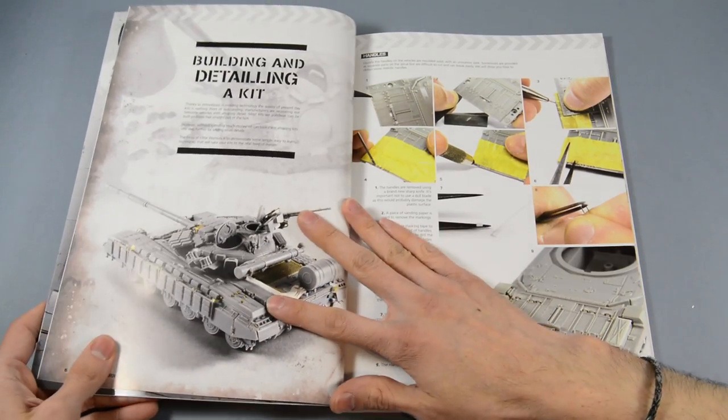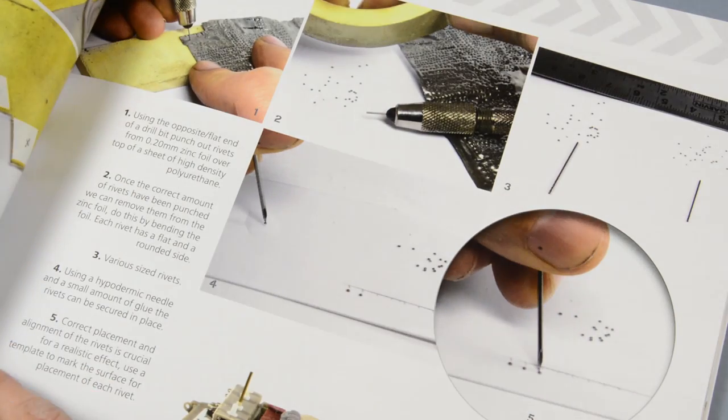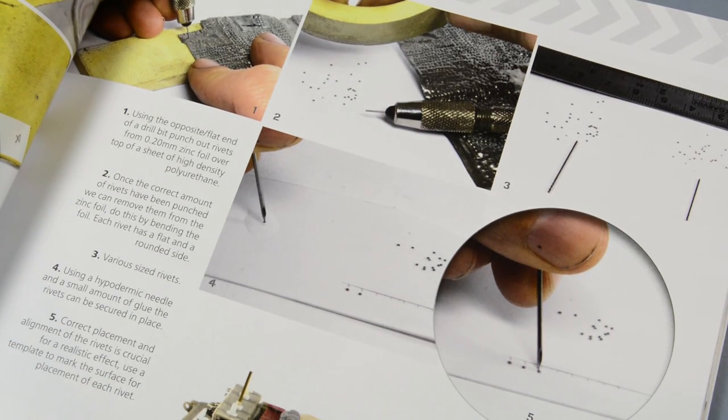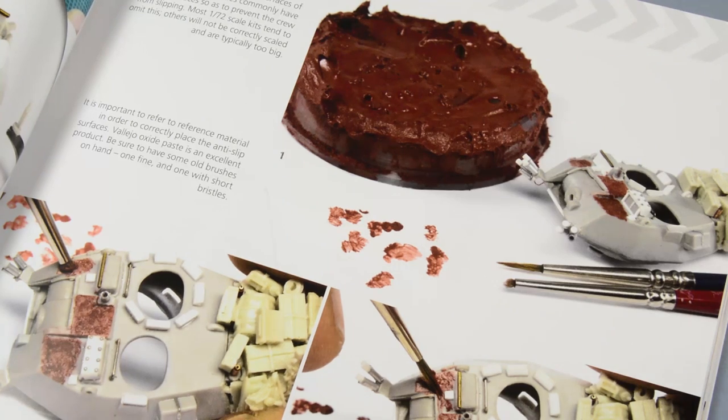The building and detailing chapter is full of step-by-step and useful tips to create antennas, handles, rivets, and more. There are really interesting techniques that show how to work with small details or how to represent in scale and discrete surfaces.